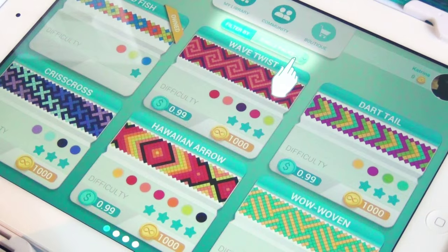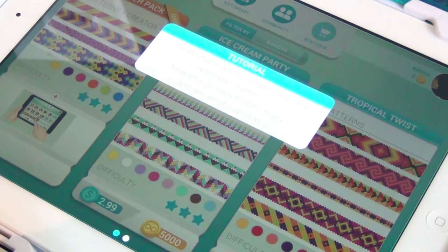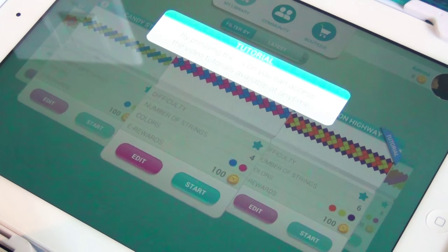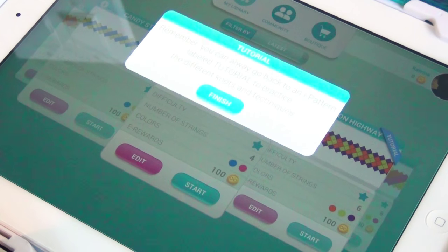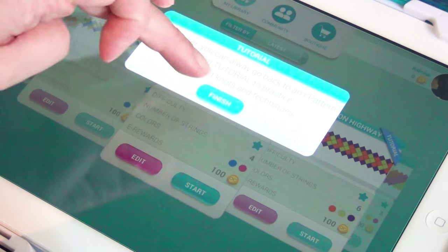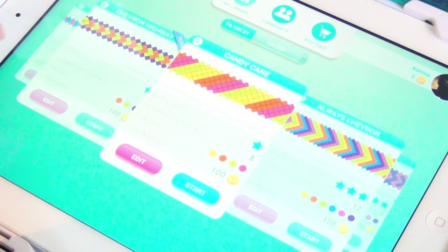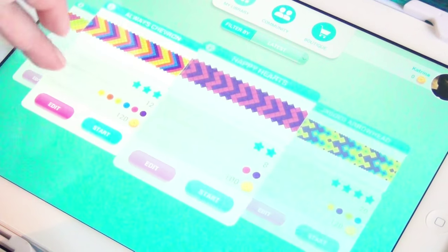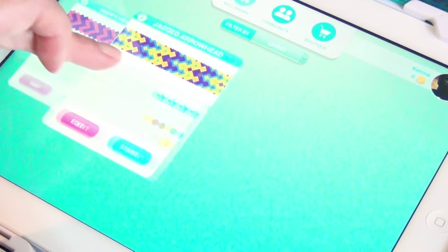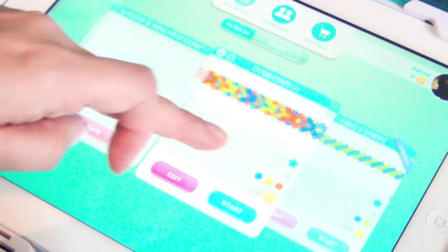Let's see what else is available in the boutique — single packs, three packs, six packs. The boutique will be updated regularly. By pressing the question icon, you can access the video tutorials at any time. You can always go back to an eye pattern labeled tutorial to practice the different knots and techniques. So it's showing me all the ones I have access to: candy cane, chevron, hearts, double arrowhead, chevron highway, candy stripe, goldfish.